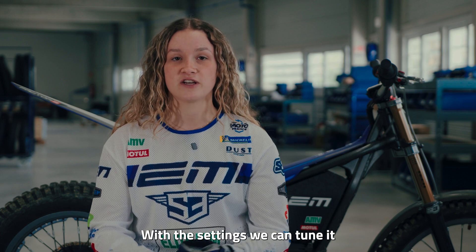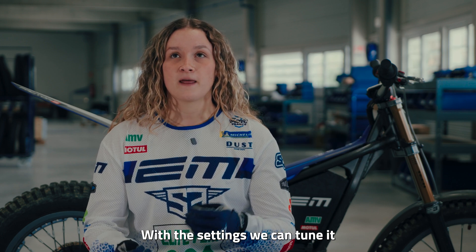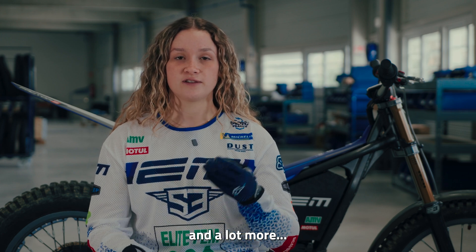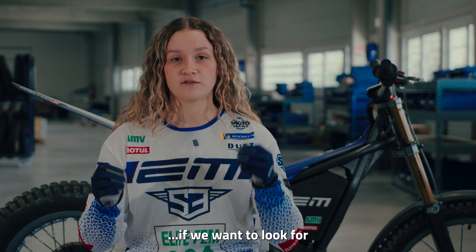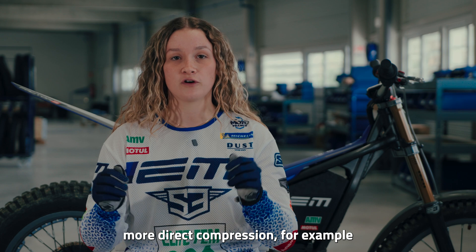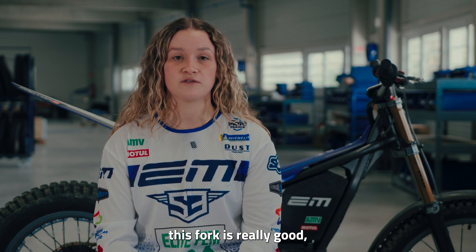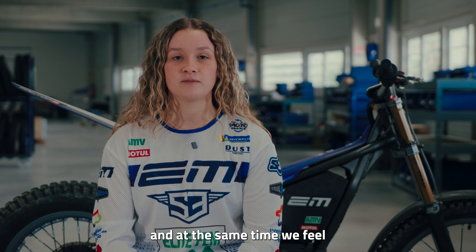The new suspension gives me more lightness at the front. With the adjuster, I can set it up for my weight, so I feel lighter. If we want to find more precise tools, we can find them. This fork is top — it's lighter and at the same time we feel a lot of rebound. It's great; for us, it's perfect.